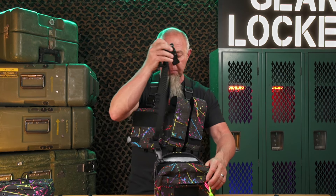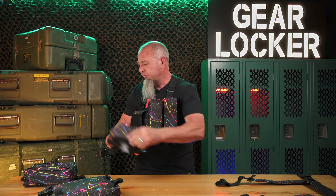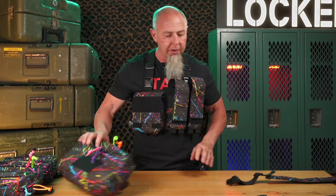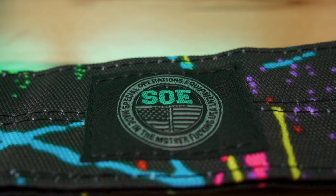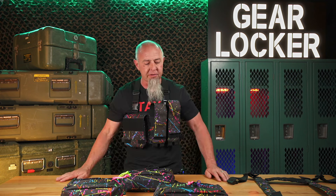By the time you guys see this video it's probably already over — you're probably late. But that is the item. We also just did a pre-production sample of the fupa XL in splatter, and we've got the slim padded H-harnesses for guys that were lucky enough to get those. So by the time you're seeing this, this is probably already taking place.